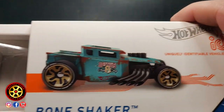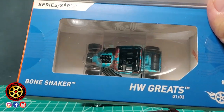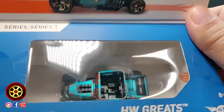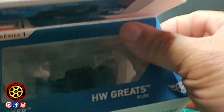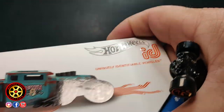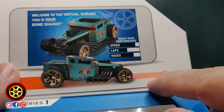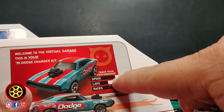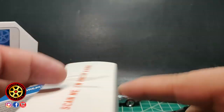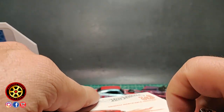When I opened the other ones I wasn't paying attention, but I guess the car faces to the left, not like the blisters. So their display is more like the Matchbox style — interesting. You get a few stats when you open the app. I'll show you the speed and all that, so if you want to go fast you basically select one with better speed stats. If you know which one is faster, let me know in the comments.